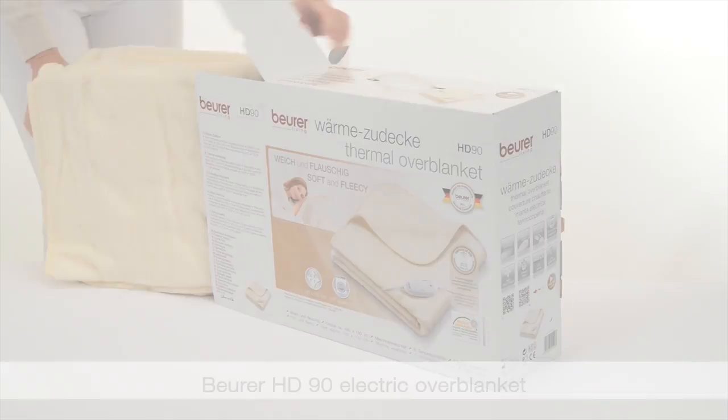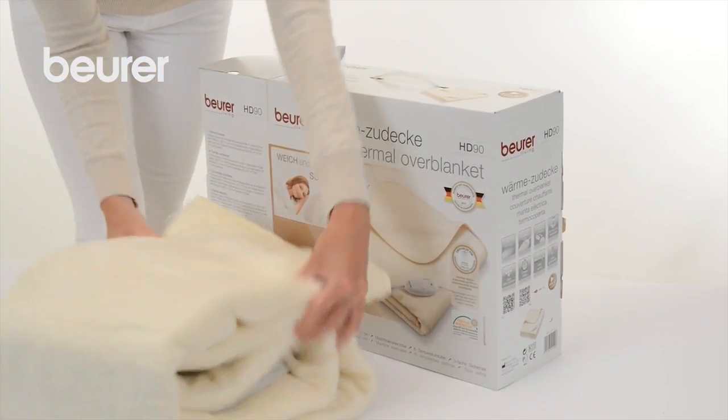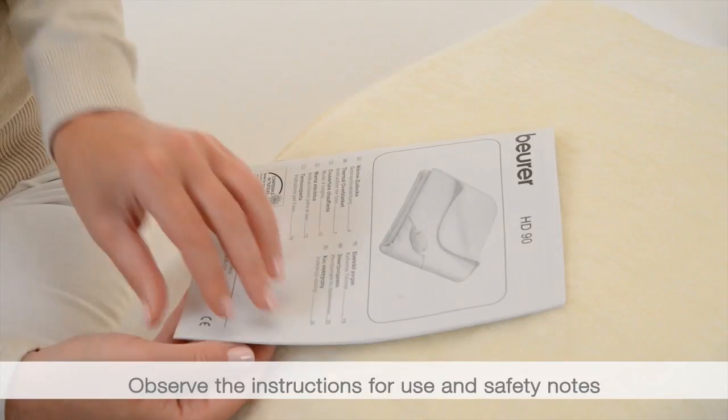Here are some tips on using your HD90 electric overblanket from Boira. Pay attention to the instructions for use and safety notes.